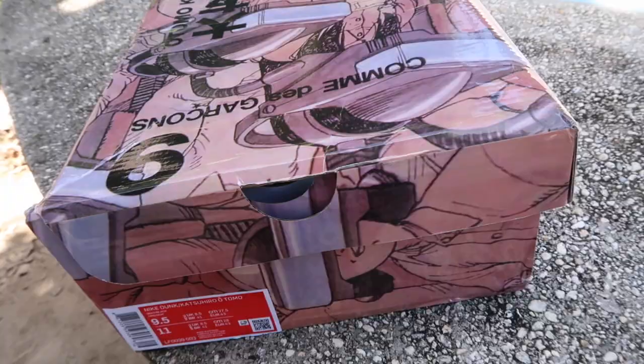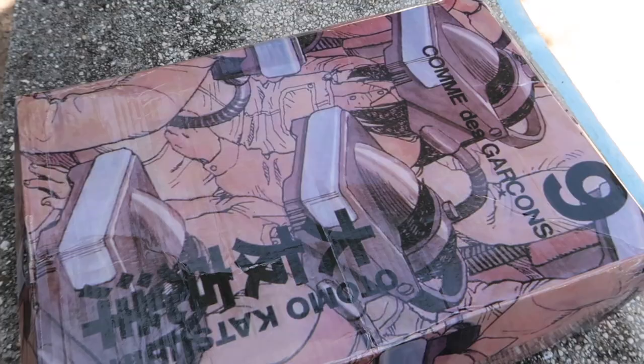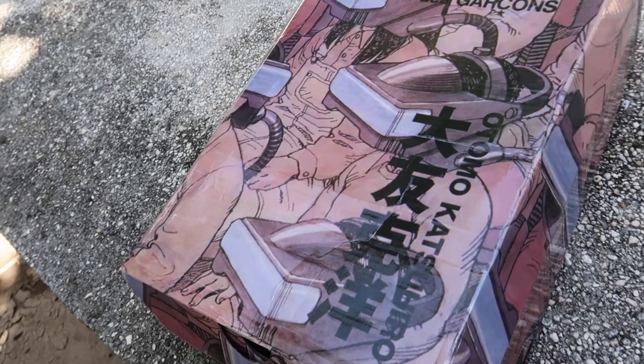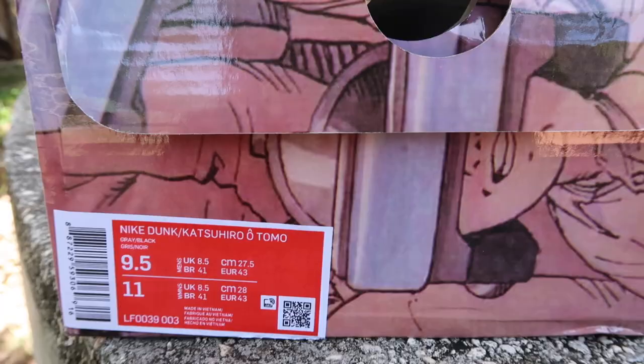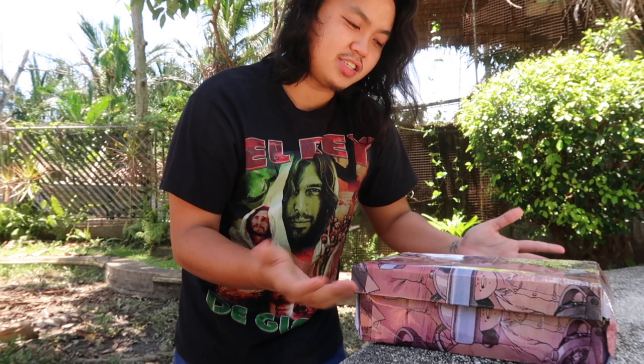Let's start with the box. Shoutout JRS. It says here: Otomo Katsuhiro. This is the artwork from Akira — I'm not really into comics and anime, but he's a creator of Akira from the 80s or 90s and he's a big deal, super famous. The box is pretty cool, there's actually art on it. There's also a tag on it: Nike Dunk Katsuhiro Otomo, size 9.5. This is actually made by a company, a factory — it is insane.